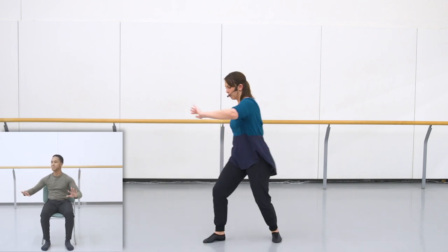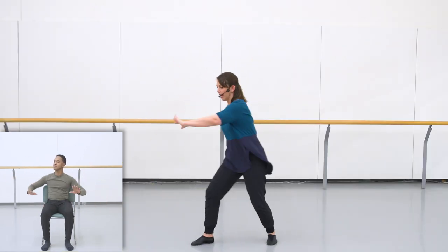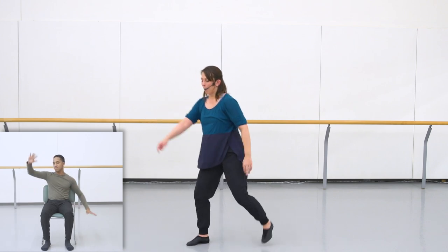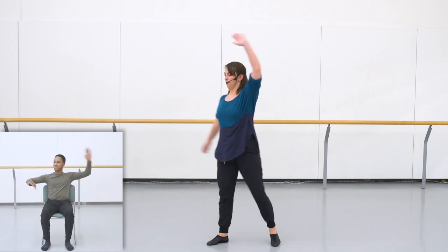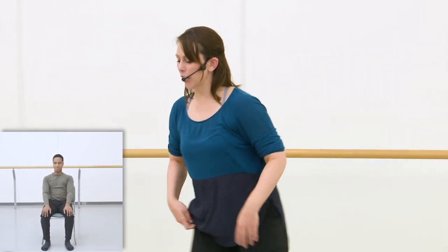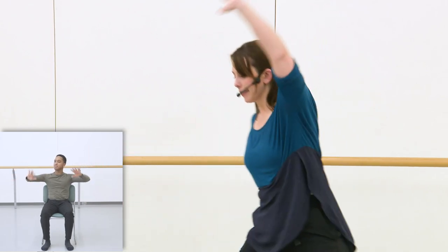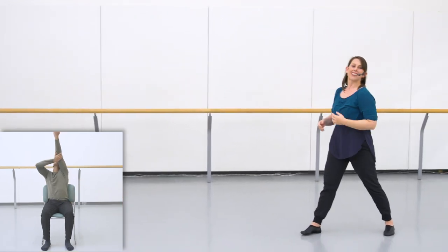Remember you can make your own movement choices within this choreography. There are two sets of that kick ball change, and then we're going to walk backwards. Kick, ball, change. Kick, ball, change. Back, back, stop — three steps back: right, left, right. And on the three, I'm going to scoop my right arm up and reach for the ceiling. That's the end of our phrase.